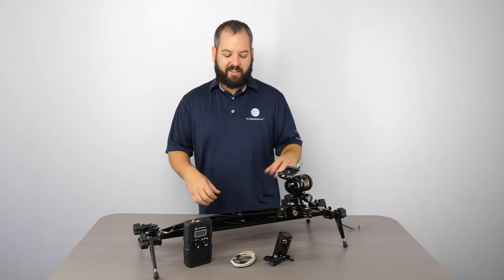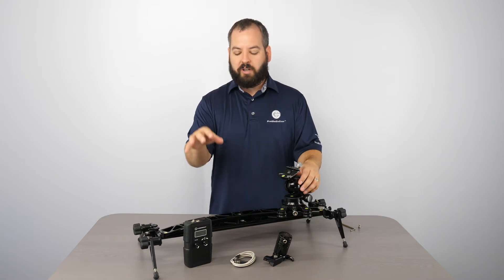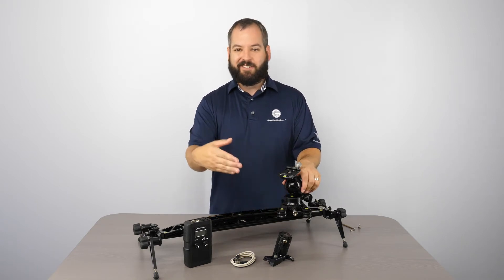Hi, I'm Tony Poppa from ProMedia Gear, here to show you how to put on the VS MDC1 motor and controller onto the ProMedia Gear Duo sliders with three-wheel carriage. It's really easy.